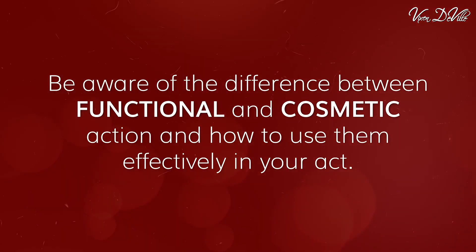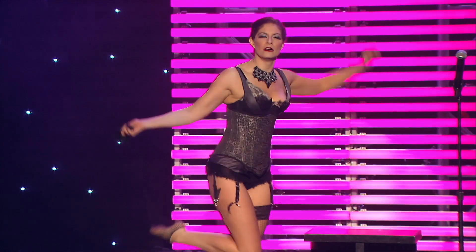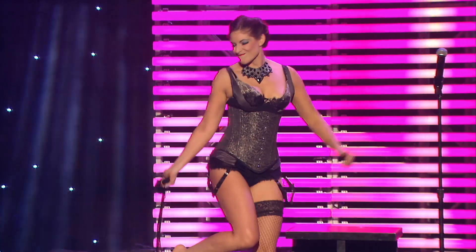Finally, I'll reveal to you the secret to using functional and cosmetic action, staying high status to your props and costume, and how to creatively and intentionally break the rules for character and storytelling effect.